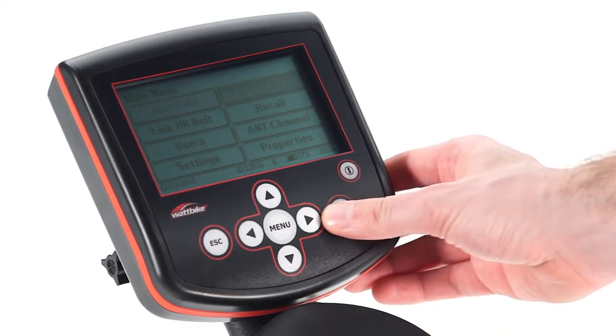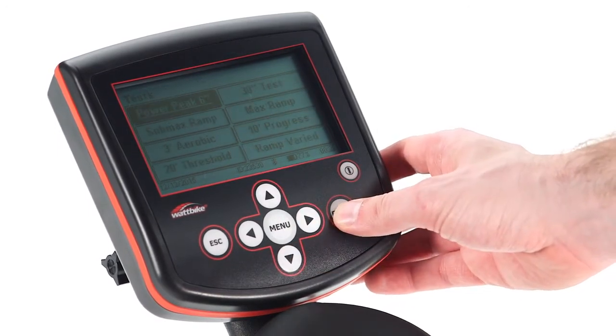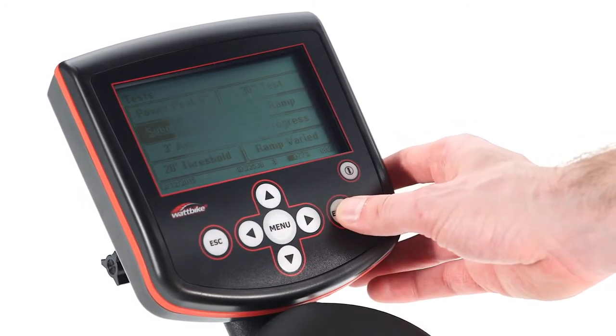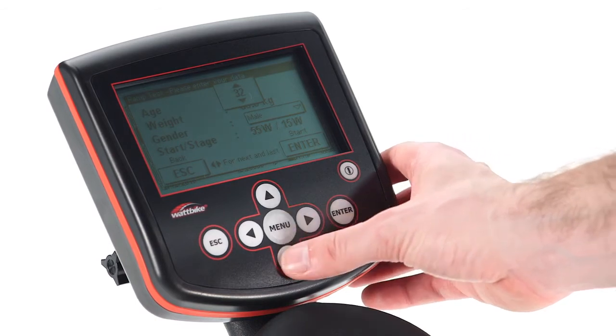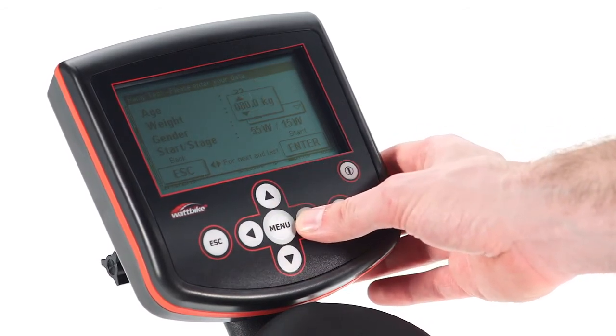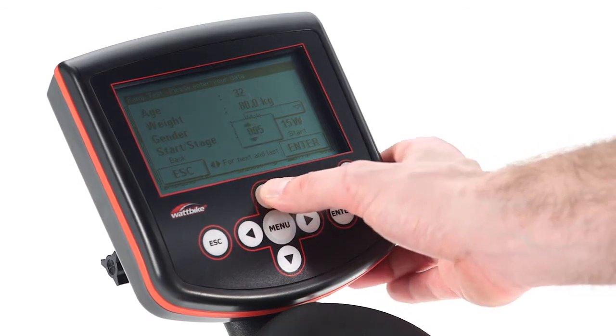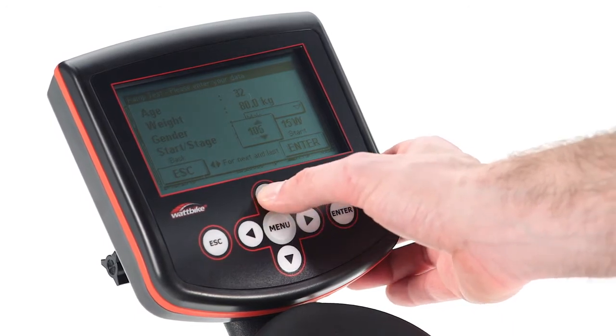Go to the performance monitor on your Wattbike, select Workouts, then Tests, and select Submax Ramp. Now enter your age, weight, and gender, the start and stage watts for the test, and then press ENTER.